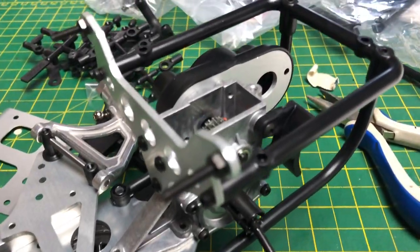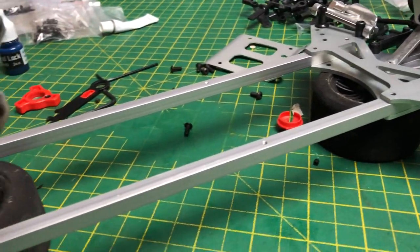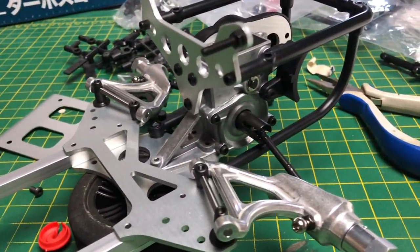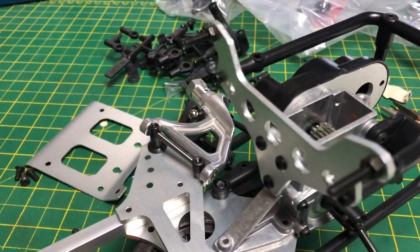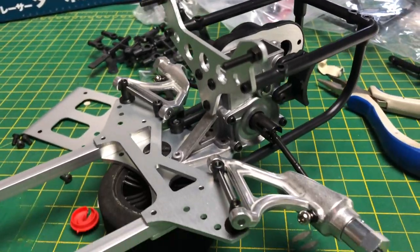Let's take a moment to look at this chassis — it is so nice. Everything goes together really well. Everything's clean and the fitment is really good. Everything uses hex bolts.